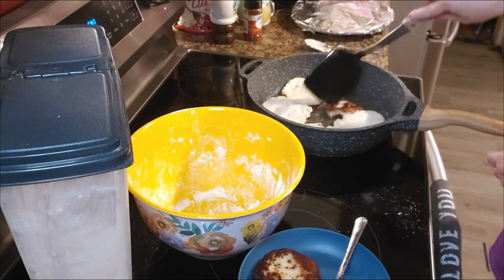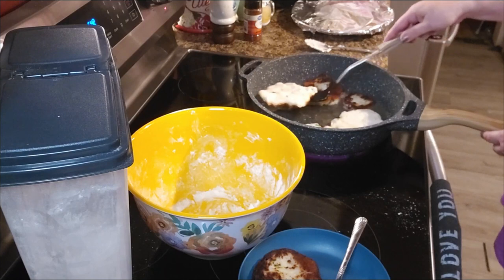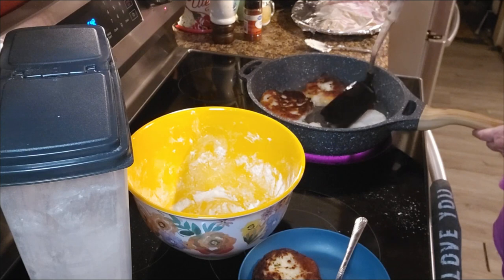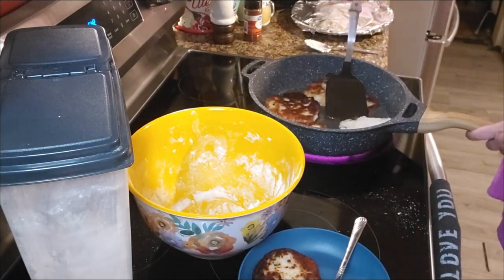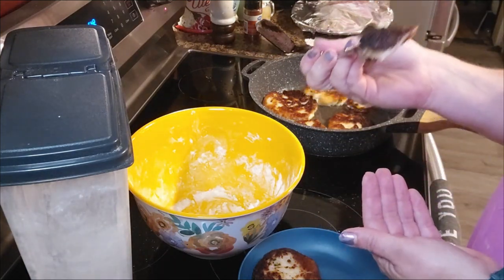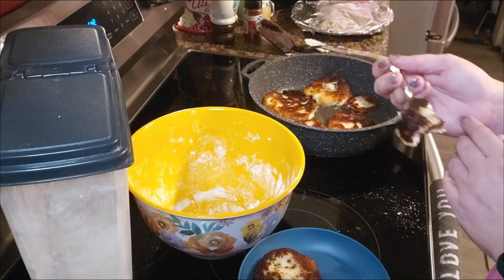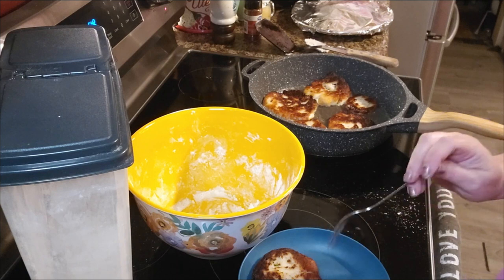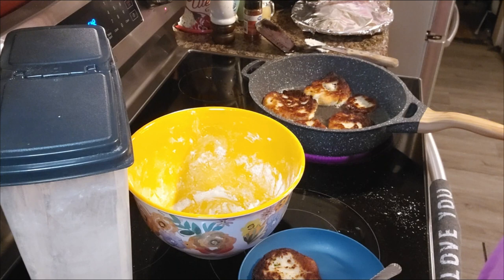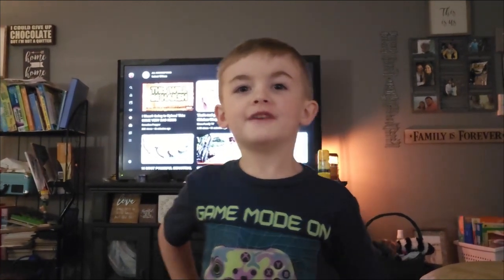I thought about cooking some okra tonight, but things have just been so hectic today that I just want to sit down for a little while. I do have those nights quite often, especially when I am super busy — either in the kitchen, out in the garden, or with Aiden. Alright y'all, let me get these tater cakes fried up, get everything heated up. Have you hit that subscribe button yet? If you haven't, do it now.